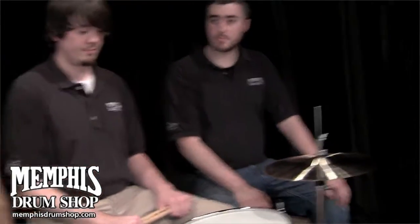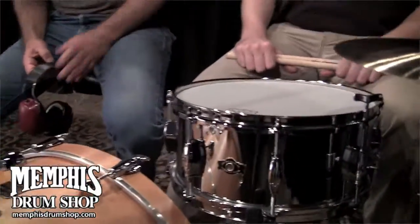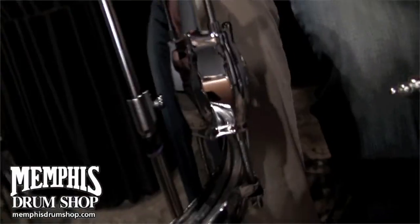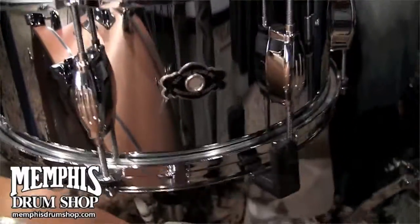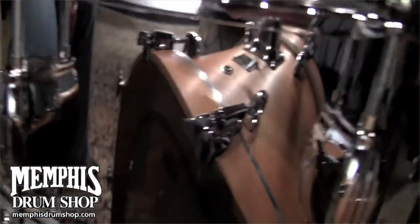This is the George Way Hollywood model. It's a heavy brass shell, chrome-plated, eight lugs, triple flange hoops, and 20-strand snare wires, and the famous economy throw-off — otherwise known as the beer tap throw-off — and it really is a workhorse of a drum.